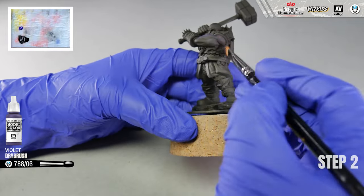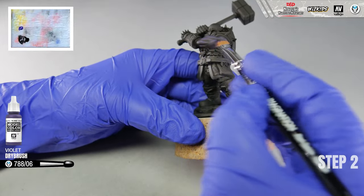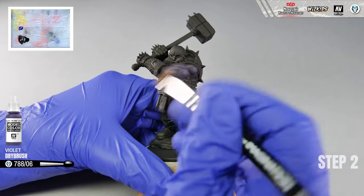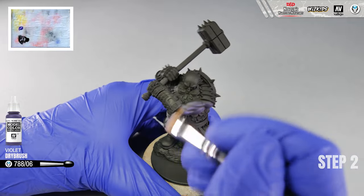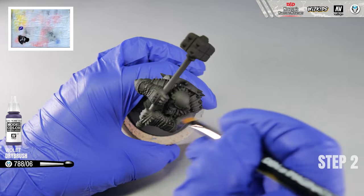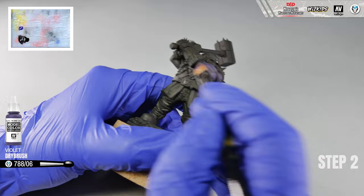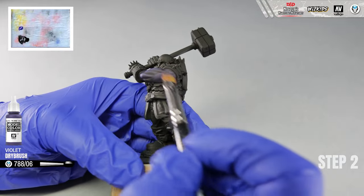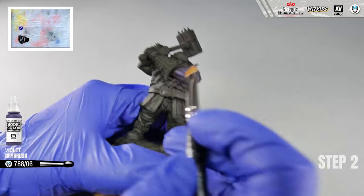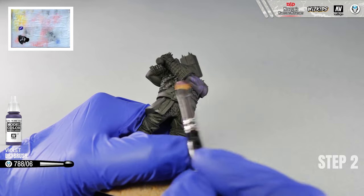When you see the mist effect on the paper, we are ready to go. Cover the skin of the dwarf, arms and head with an even layer of violet color. Very slowly the color will start to appear. Build the strength of the color gradually and try not to fasten the process by applying more paint on the brush. In the beginning, it is safer to work with a small amount of paint while working with dry brush. You can always dip your brush again and add another layer.